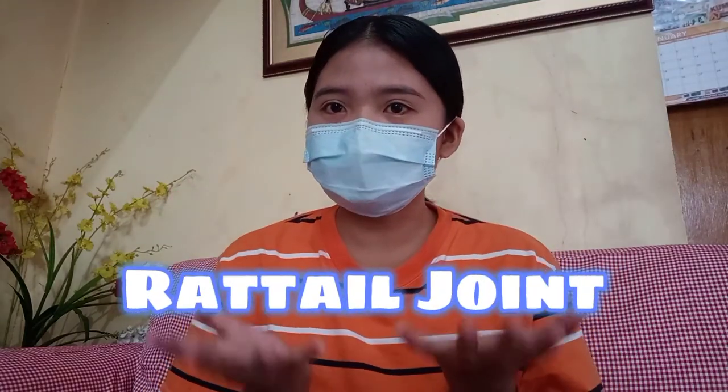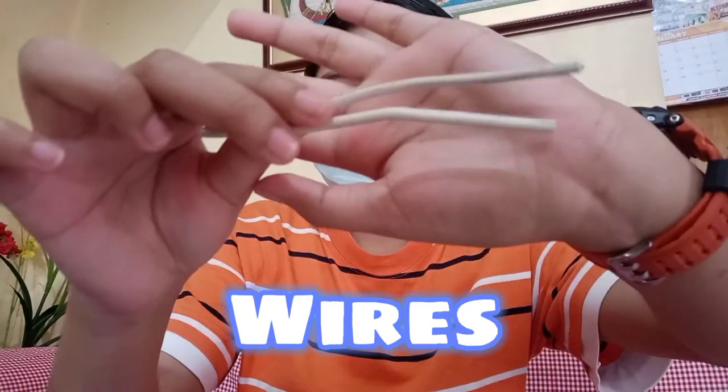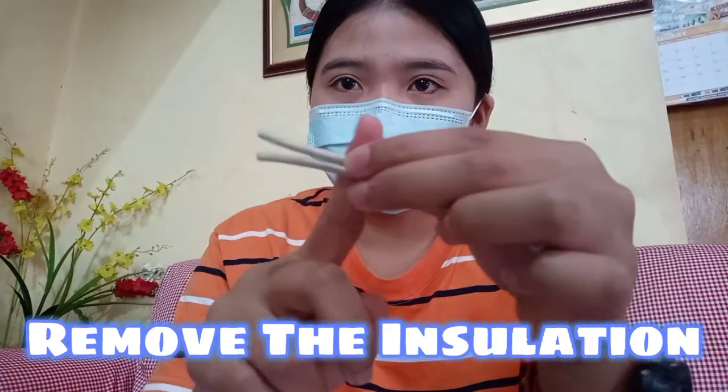Hi, this is how to make a rat tail joint. First, you just need wires. The first step is to remove the insulation.